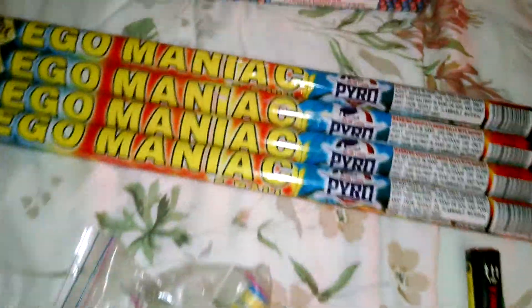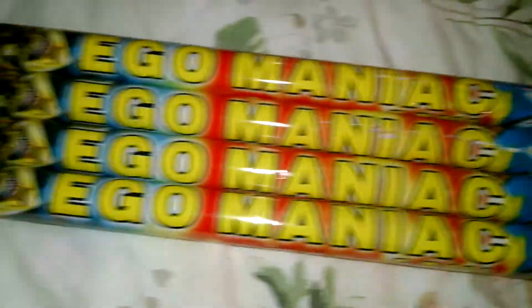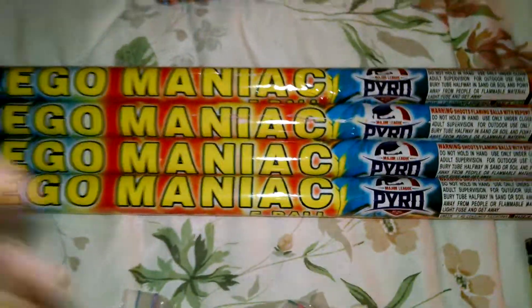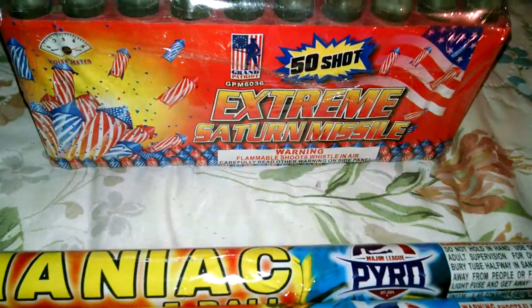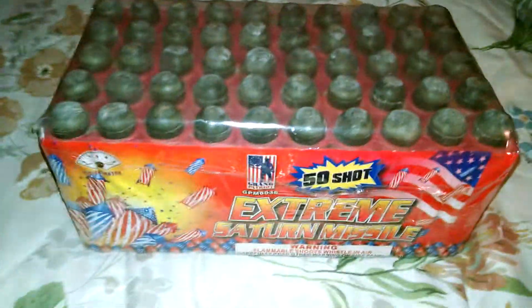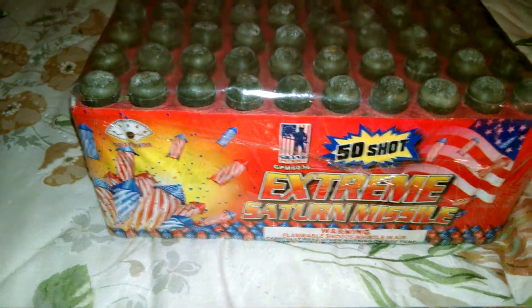Over here, first time having a Major League Pyro item — this is Egomaniac Roman Candles. As you can see, they're big, not the standard small ones. Over here is the Extreme Saturn Missile 50 shot by Grand Patriot. This is also really heavy.